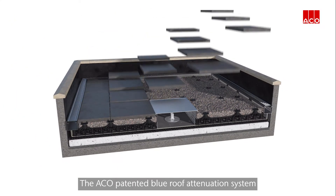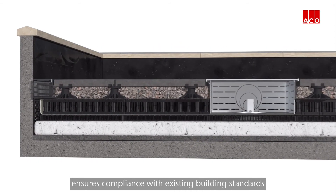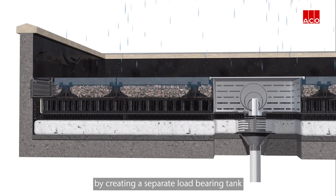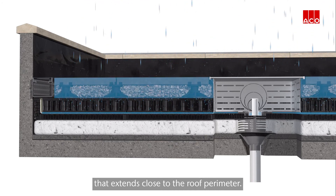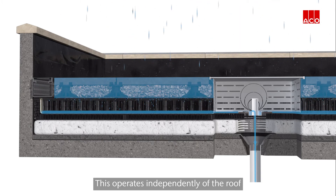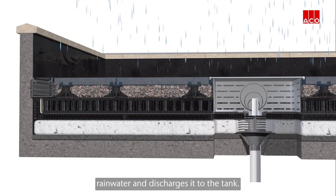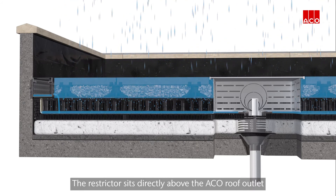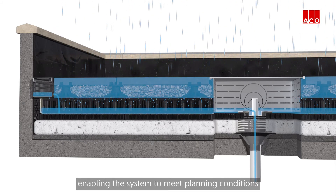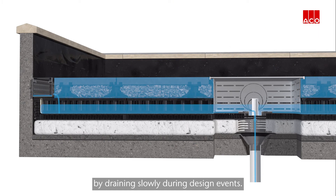The ACKO patented blue roof attenuation system ensures compliance with existing building standards by creating a separate load bearing tank that extends close to the roof perimeter. This operates independently of the roof waterproofing and flat roof drainage system. The ACKO channel collects surface rainwater and discharges it to the tank. The restrictor sits directly above the ACKO roof outlet, enabling the system to meet planning conditions by draining slowly during design events.